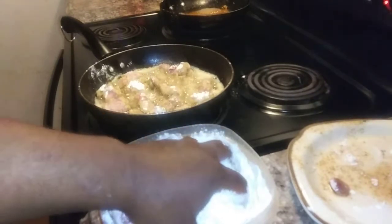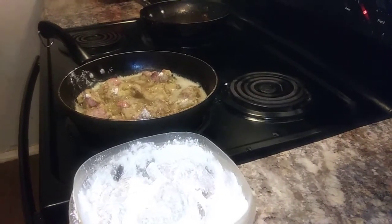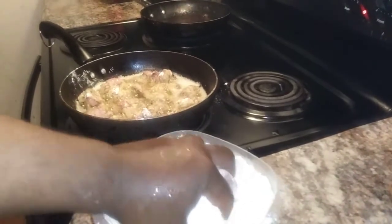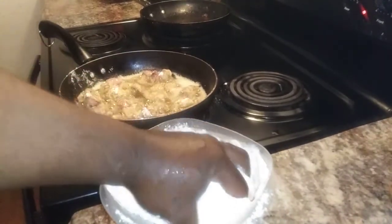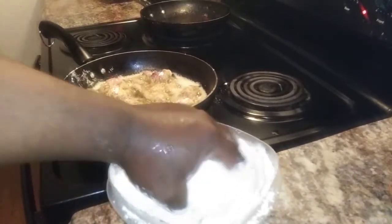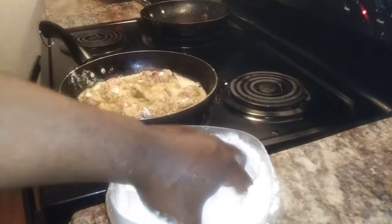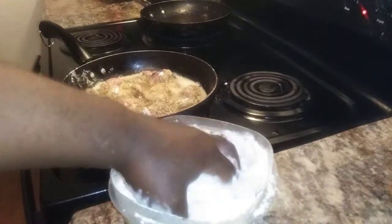Hold on, you guys — let me play some music just so y'all can hear something in the background. I've got to bread them really good. Try not to get it on the countertop, but you know, sometimes that's just not possible.